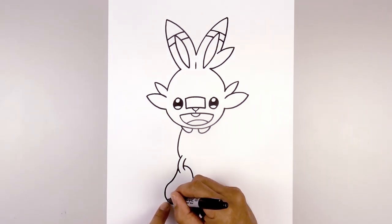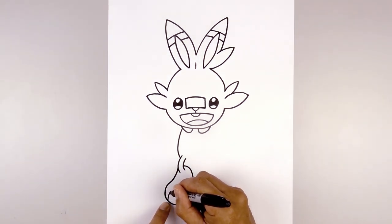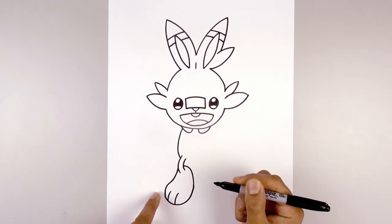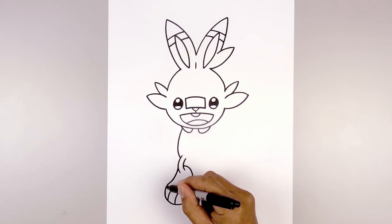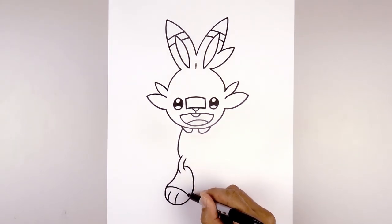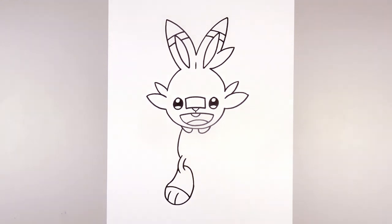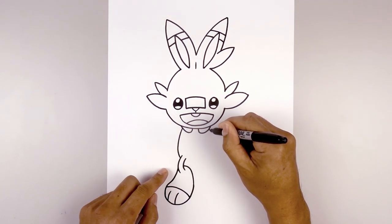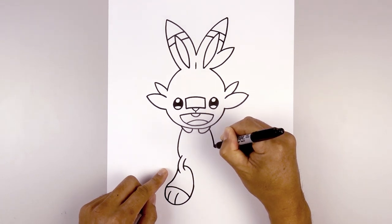Let's separate out the toes — starting on the left, curve up and in, step over and draw that same curve. Now I'm going to separate out the front of the foot — starting on the outside, just curve across and then down. Now let's move over towards the right side and draw that same curve, but we're not going to go all the way down — we're going to stop right about there.